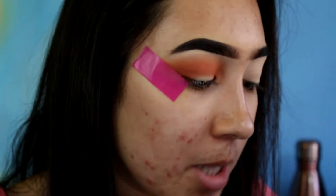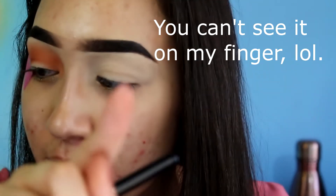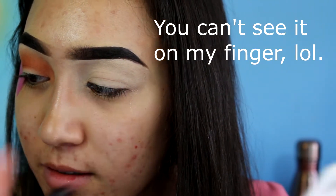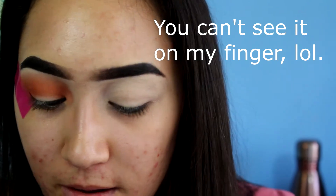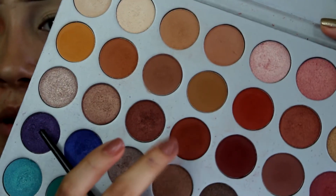I just stabbed one of my eyeshadows — you can see it on my finger. I'm so upset! Now I'm going in with that shade using a Mary Kay eye color brush. They actually just redid their brush line, which I'm super excited about.